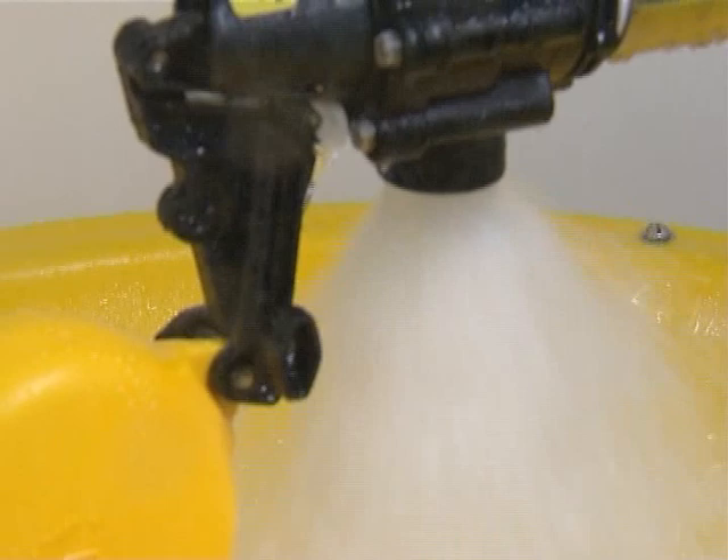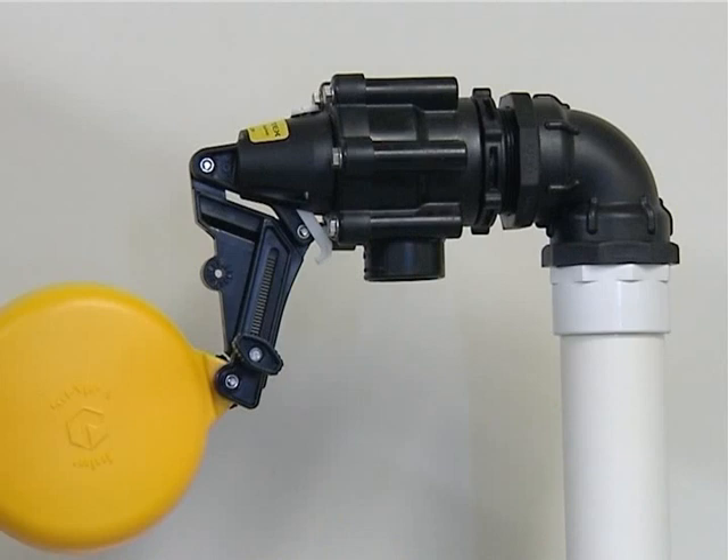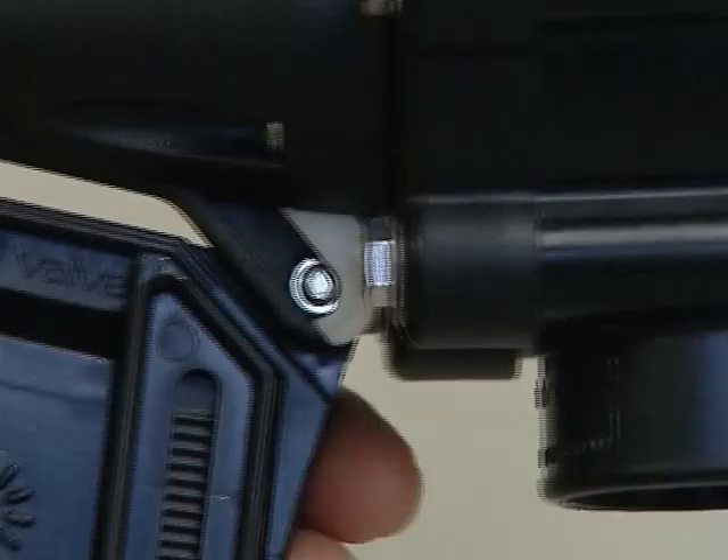All Vortex float valves can deliver up to 600 litres at 30 psi. The Vortex float valve also has a lock-off switch to lock it in the off position.